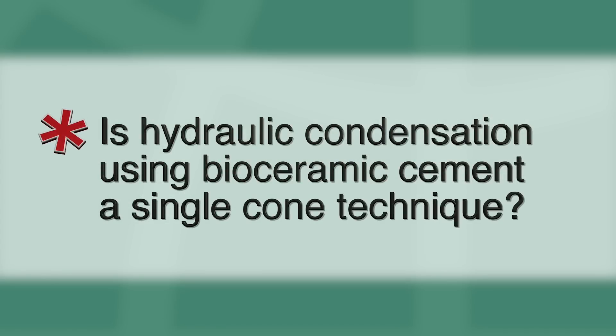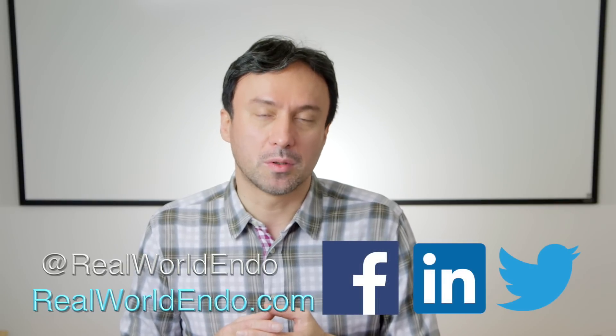And hydraulic condensation is retreatable without a doubt. This new era of obturation is really only possible as a result of bioceramic sealer that allows bonding to dentin as well as the treated gutta percha surfaces. Dimensional stability and not washing out of the root canal are major factors in making this technique work. Going back to our original question — is hydraulic condensation really a single cone technique? Well, yes and no. You may use only one gutta percha cone to fill the canal, but it really has nothing to do with the traditional single cone technique, because it uses cone matching now and an entirely different cement to fill in the gaps between the root canal walls.